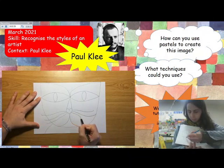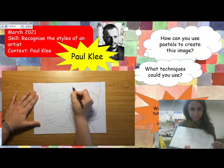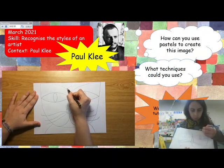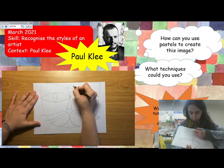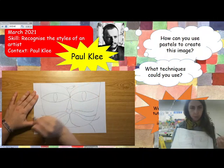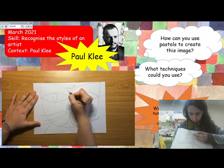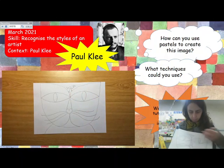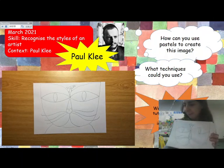As you remember, the name of this artwork is The Cat and the Bird, so we're only missing the bird. Here I'm drawing the shape of a fish, and now a circle, and the beak — just a small triangle — a dot for the eye, a U for the wings, and two legs. And here we have the drawing of our Paul Klee-inspired cat. Now we only have to colour it.